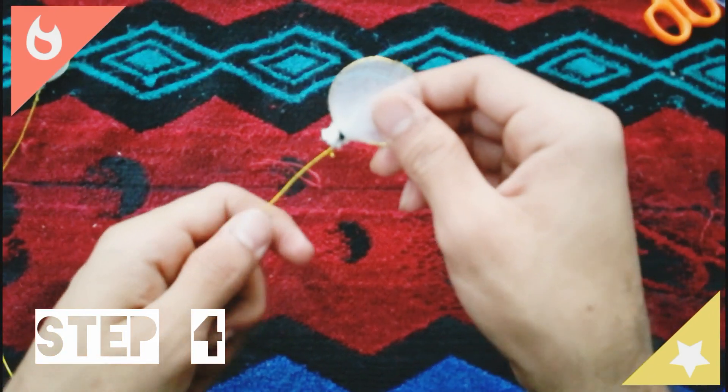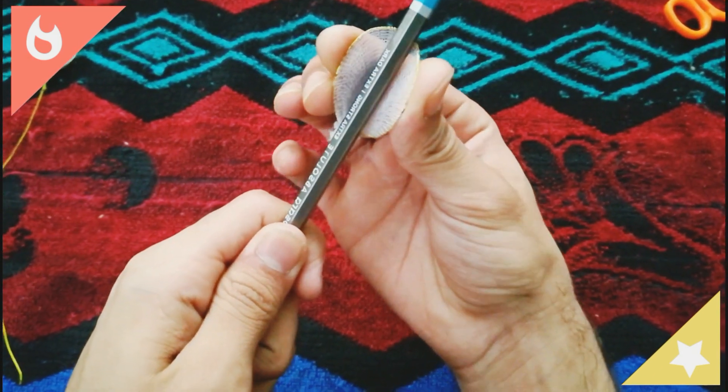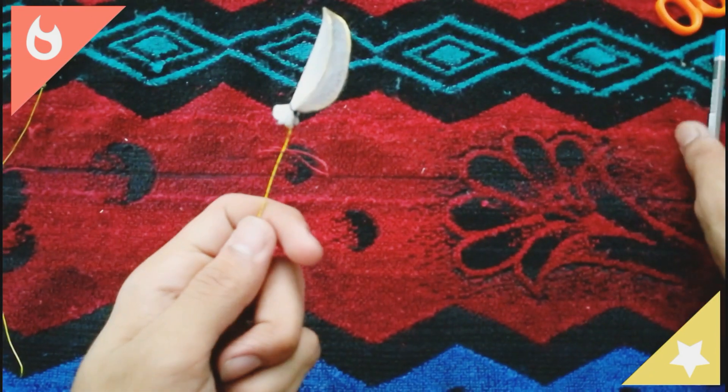Step 4. Just take one petal and fold it with the help of a pencil so that it will give you a shape of an inner groove.